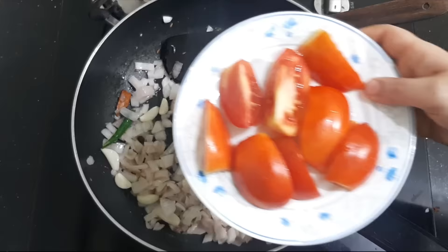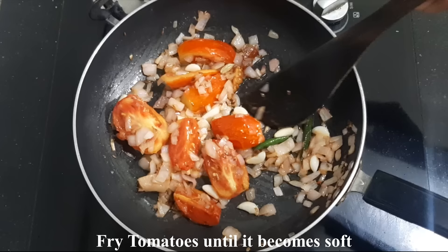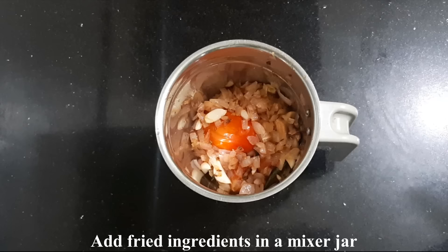Now we have to cook a lot of tomatoes like this. We will fry the tomatoes. Now we have to fry the tomatoes, so we are going to fry the tomatoes well.